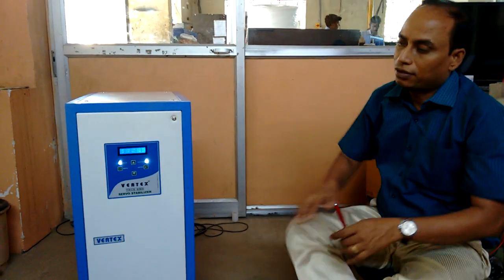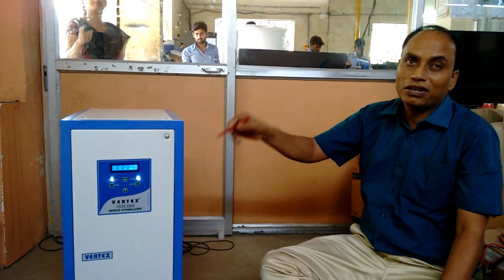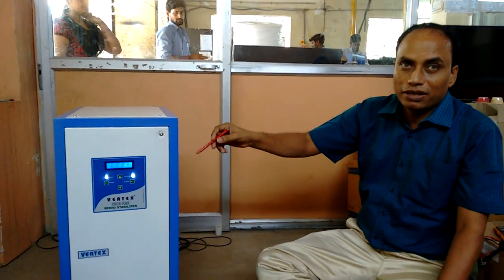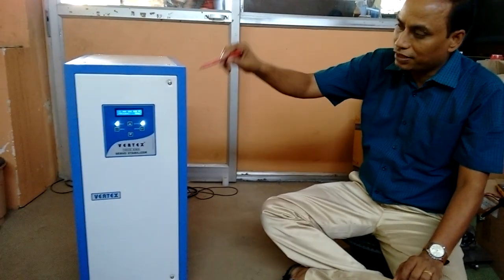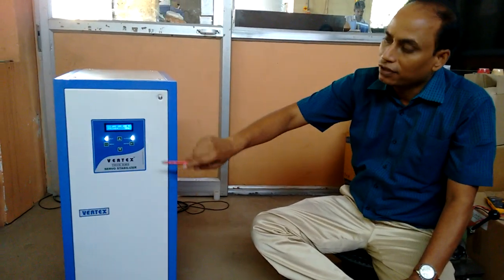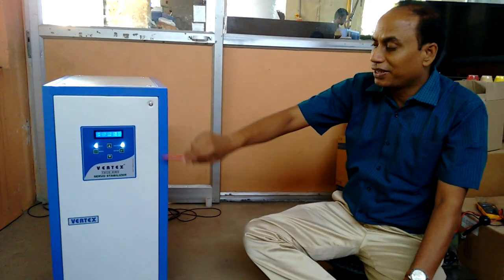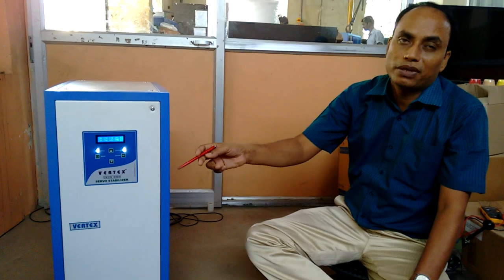This controller — when it trips, what you have to do? If the load is overloaded, then you have to reduce the load. Once it trips, the load is disconnected. It comes back automatically. In the case of low voltage or high voltage, it will give indications. Once the condition gets normal, again it will automatically switch on.